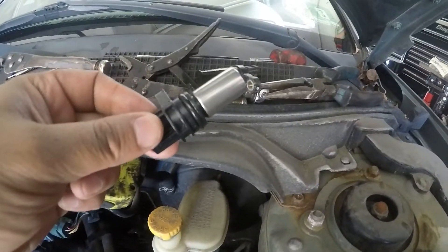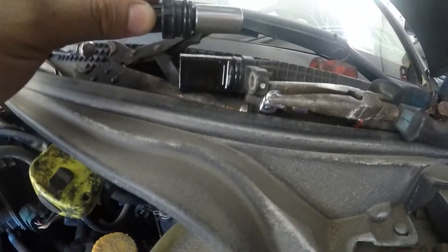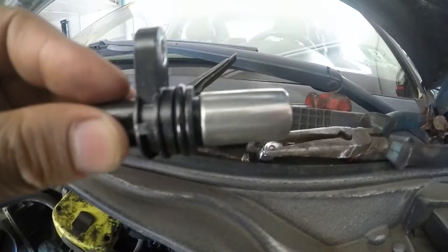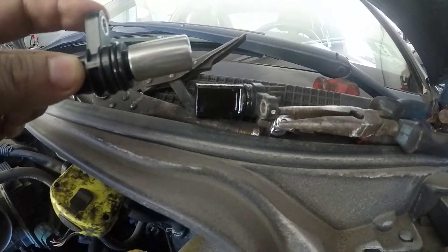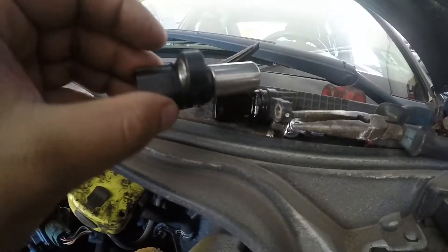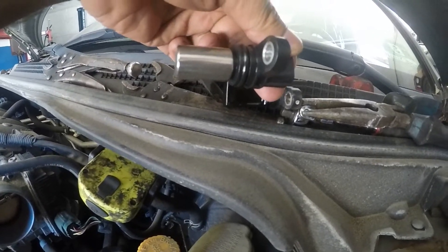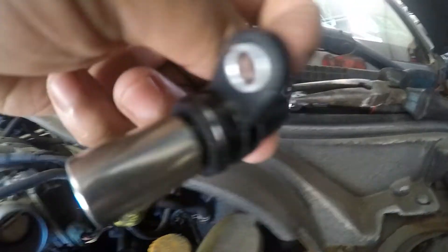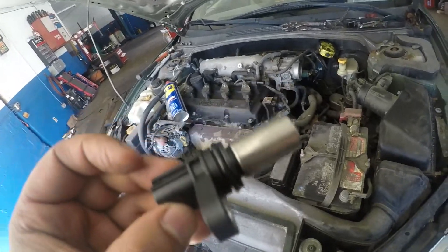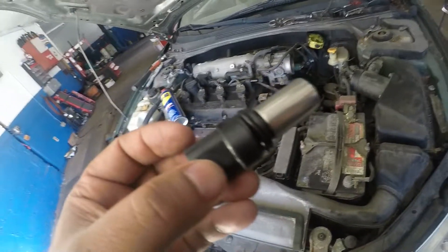Here it is — they changed this sensor. Nissan had a little problem with these sensors. Look at the old one on the bottom and look at the new one: they made it out of metal because the old ones usually break. They made a round shape out of it, and they also changed the angle of where the bolt goes so you can have easy access to the bolt down the road. I'm gonna put this back together and we'll start up the car.